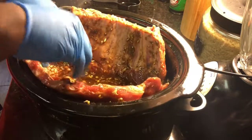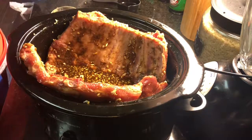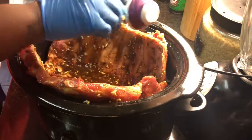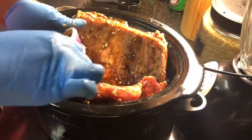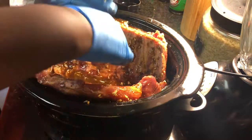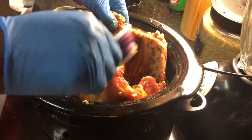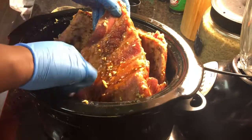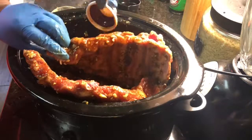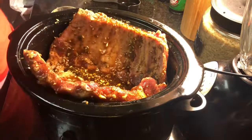Bones facing in so the fattier part is on the bottom. And I'm basting it kind of like you'd baste a turkey. I don't know why I did this — I just felt like all the juice was at the bottom and wanted to see if it would make a difference. It didn't. So you can skip that step — it did not make a difference at all. It tastes just like it normally tastes. I should have known better; I was just trying to do something different.